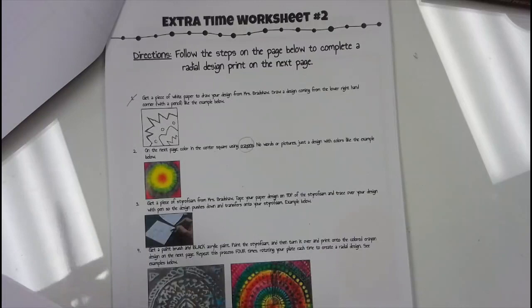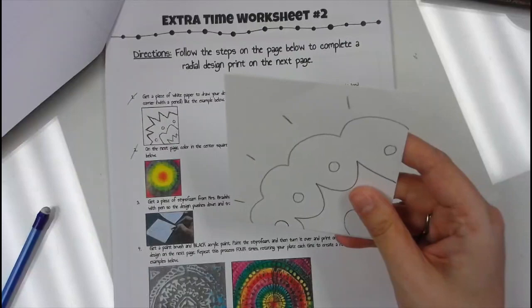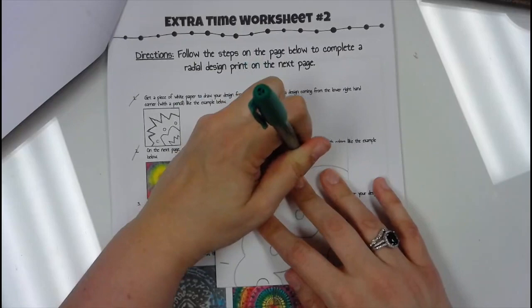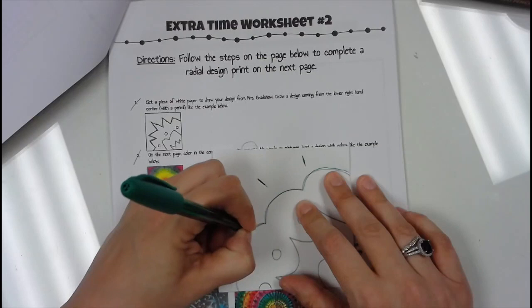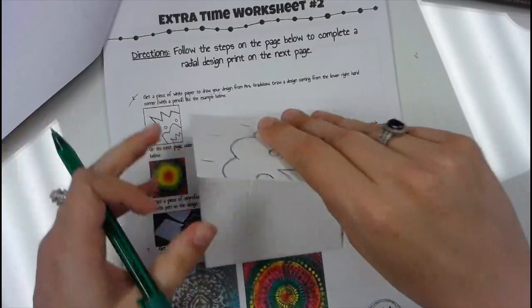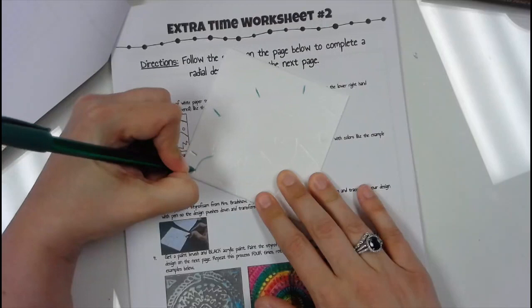Step three: get a piece of styrofoam from Mrs. Bradshaw and tape the paper design to the top. If you don't have tape, you can just set it on top. Tape it to the top and trace over your design with a pen so that it goes through into the styrofoam. You don't have to press very hard for this to work. When you're done, throw away the piece of paper and you'll see your styrofoam with the design pressed in. Go over it one more time to make sure the design is in there nice and deep. If you push too hard, you'll go all the way through the styrofoam, which you don't want.